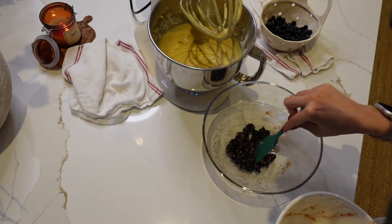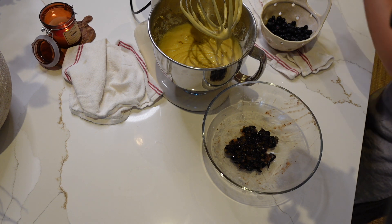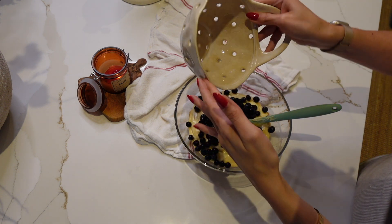Now comes one of the most satisfying parts for me, which is mixing everything together. Bring your crushed blueberries into the batter, top it with your fresh blueberries, and very gently mix it with a spoon.